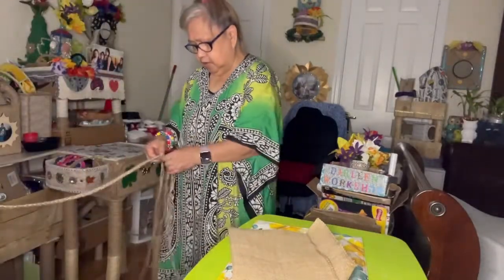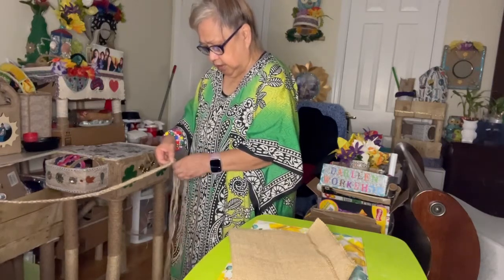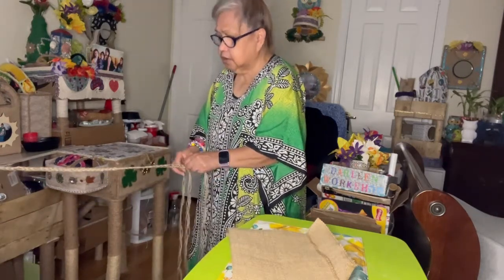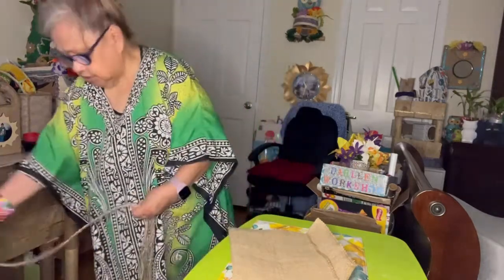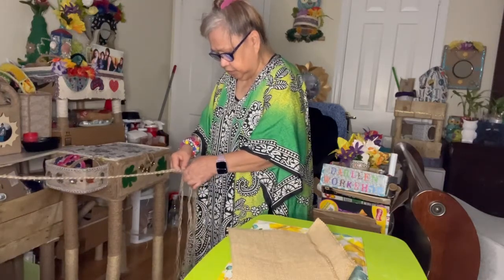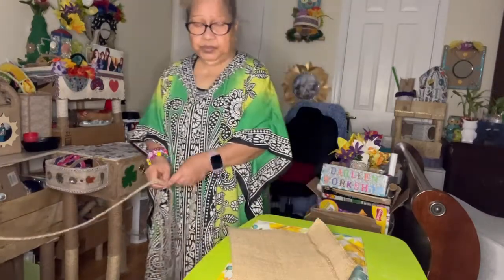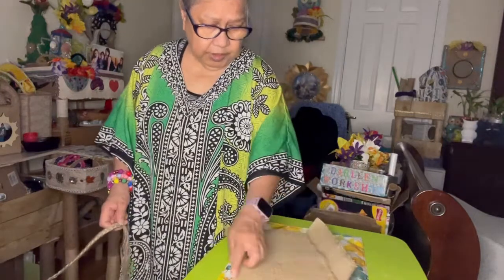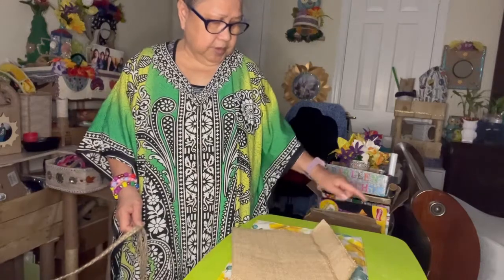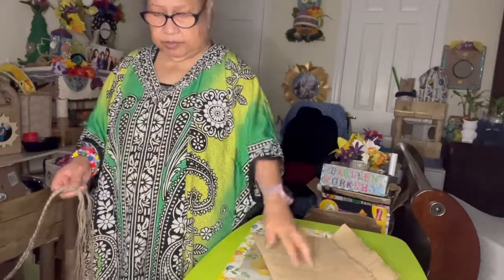So right now I'm going to braid this. Make sure I braid it right. This thick rope is going to go from here to there, and I'm gonna make it around in a circle so that I can carry it on my shoulder.